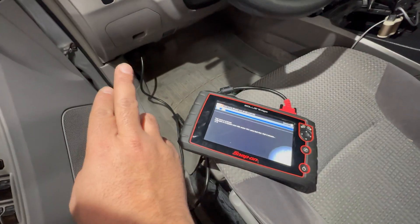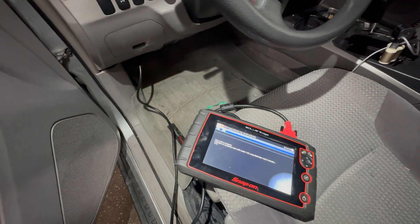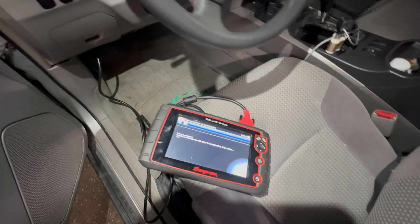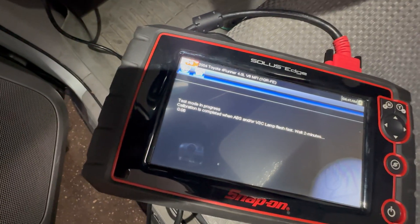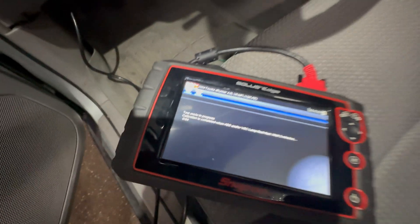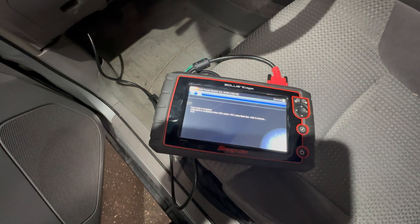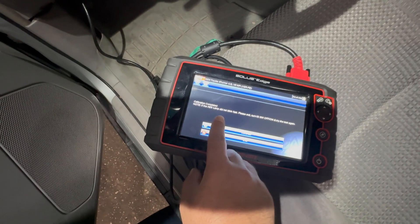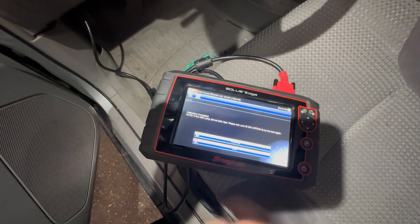I did do a video on this — how to do a manual reset where you had to jump a couple of wires within a certain time frame, and that's all the scan tool does for you internally. Now at 9, 8, 7, 6, 5, 4 seconds — let's see what kind of instructions it gives us next. The lights are still flashing. It says: 'If the ABS lamp did not blink fast, please exit, turn ignition off, and try again.'